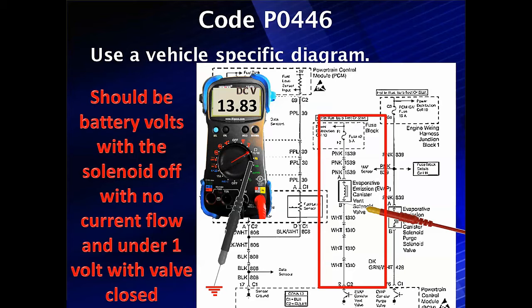We're going to take our vehicle-specific diagram, like we always use, and go to the control side — which is terminal B, the white wire, in this specific diagram. We should see battery voltage with the solenoid off and no current flow. We're going to use current flow because a shorted control circuit will have current flow, and it should be under 1 volt with the solenoid in the on position.